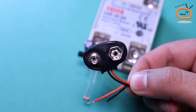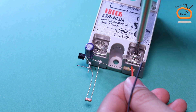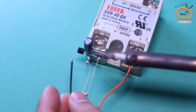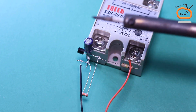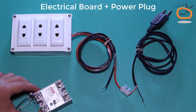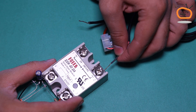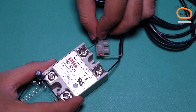Now connect a 9V battery connector as shown — positive wire with the positive terminal of the relay and negative with the emitter. I made an electrical board for my 3 lamps and connected a power plug with it in series combination. Now I am connecting it with the output pins of the solid-state relay in series.